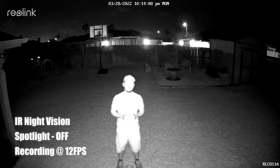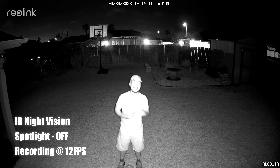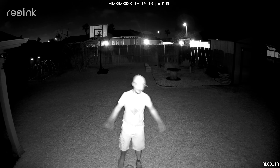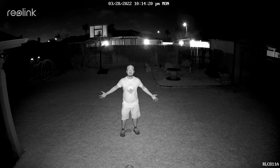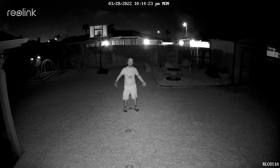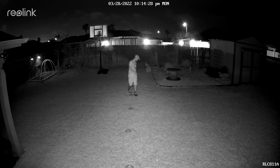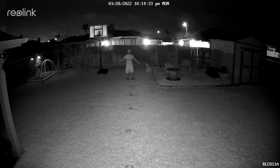This is the video quality of the Reolink RLC-811A at night with its infrared LEDs turned on. This is what it looks like at 10 feet, 15, 20, 25, 30, 35, 40, 45, 50.